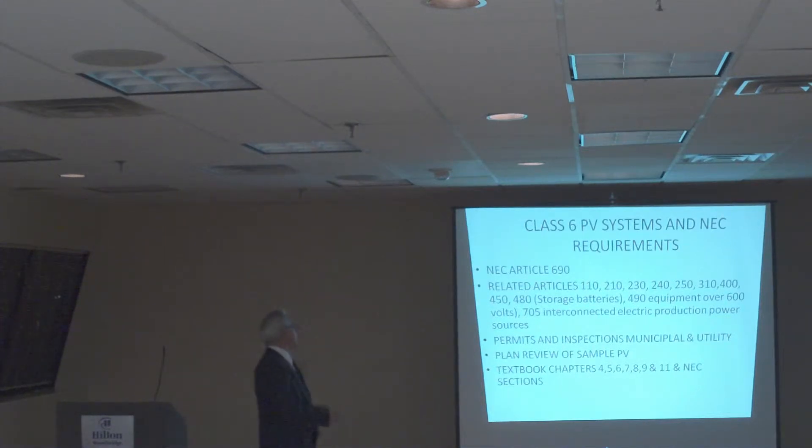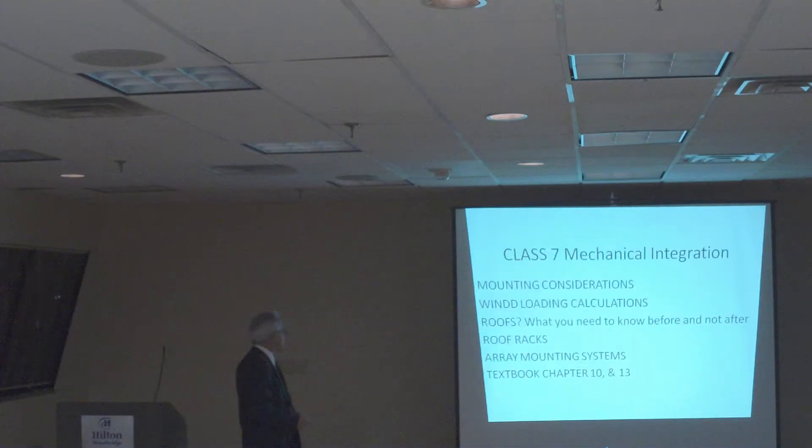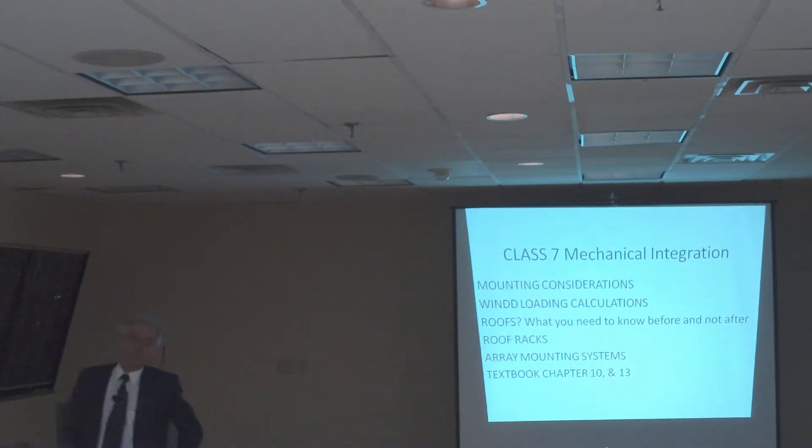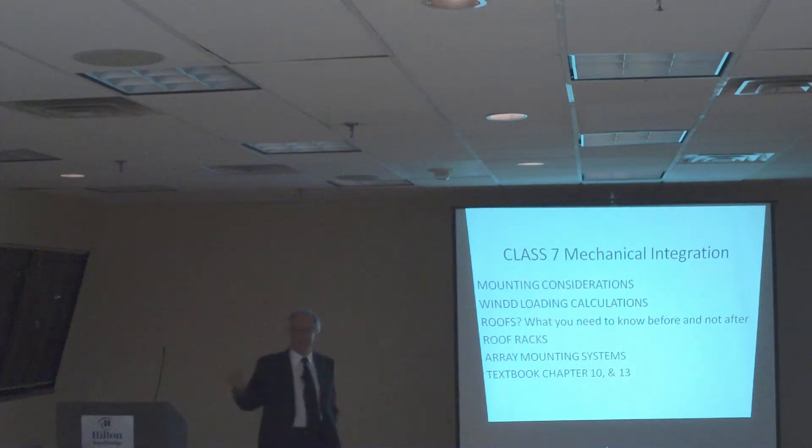So you can see here, we're going to spend quite a bit of time in here — we might spend a little bit more time than just that particular class. Next class, we're going to talk about some of the mechanical configuration. This is the part where you deal with mounting considerations and wind loading considerations.